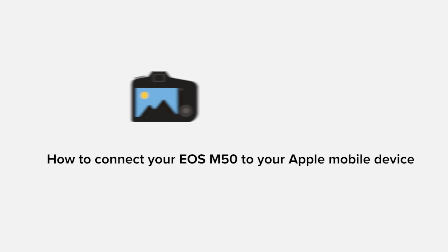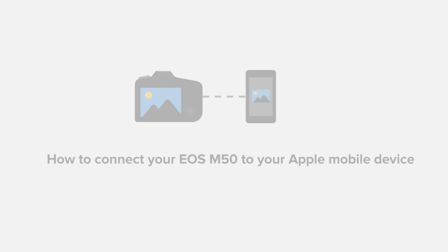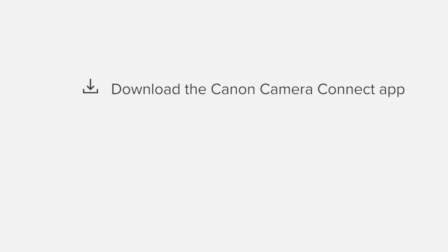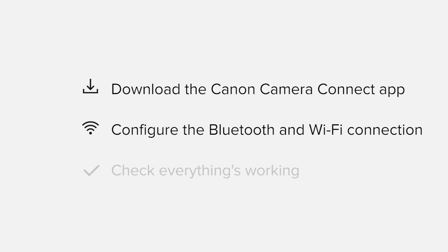In this video we'll take you through the steps required to connect your Apple iPhone or iPad to the Canon EOS M50. We'll start by downloading the Canon Camera Connect app from the Apple App Store before configuring the Bluetooth and Wi-Fi connections. Finally we'll go through the basic features of the app and make sure that everything's working as it should. All up it'll take about five to ten minutes to get up and running.